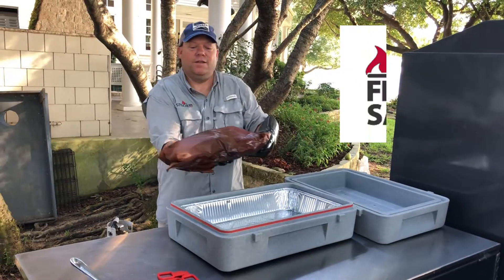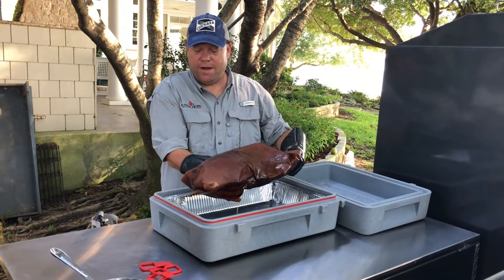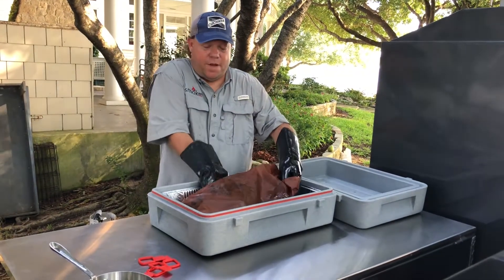All right, it's Blake here at Smokin' Products. Taking the brisket off — we've had it wrapped. It's been about an 11-hour cook. I'll put the steamable tray in there to keep all the drippings.